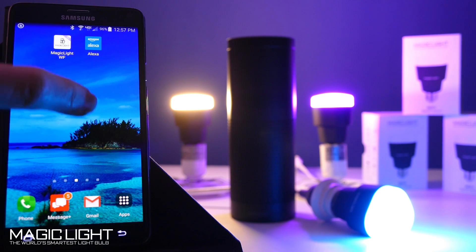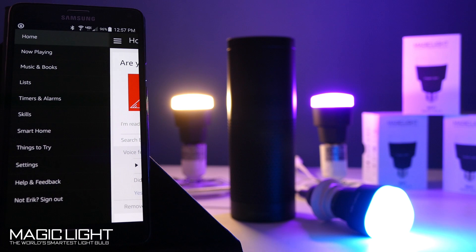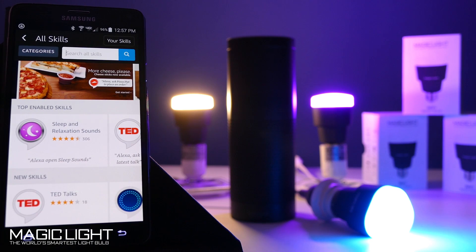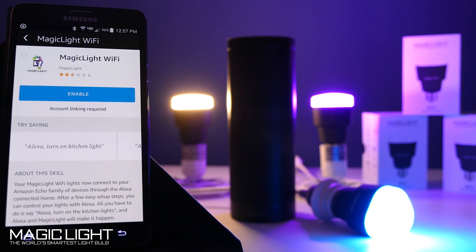What you want to do is go to your app store and download the Amazon Alexa app. Click on that and go to the top menu at the top left, go to your Skills, and now you're going to search for MagicLight. Here it is — MagicLight Wi-Fi — and let's go ahead and enable it.